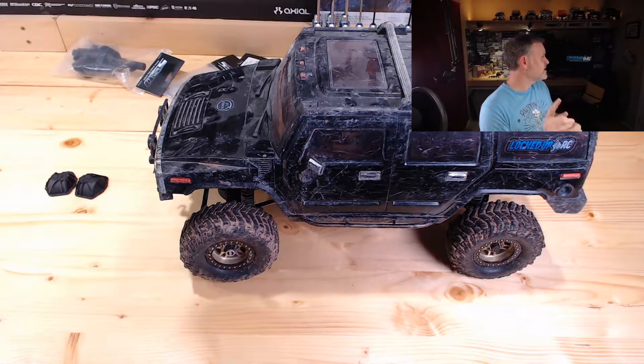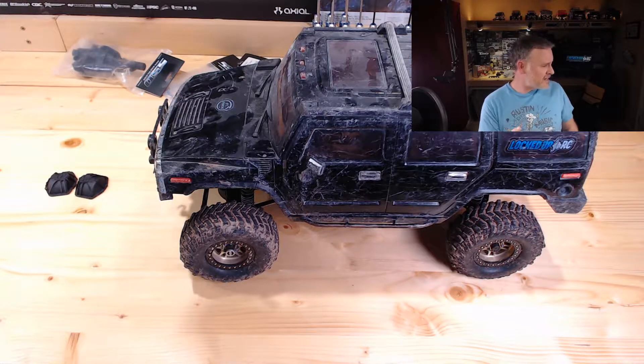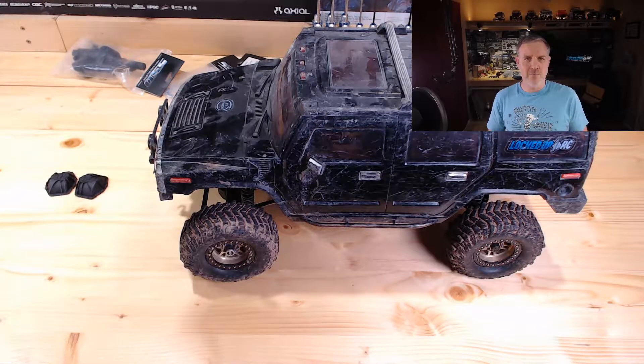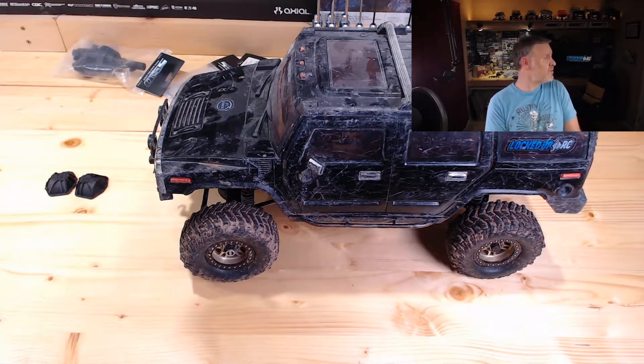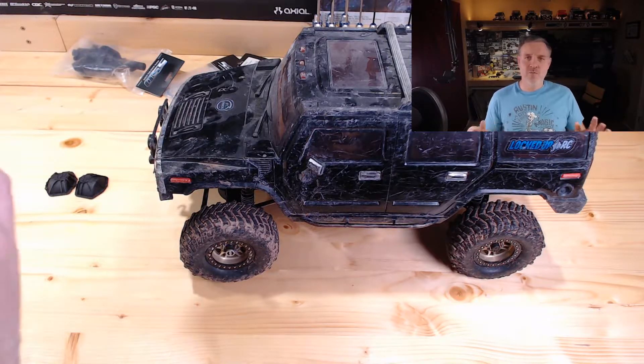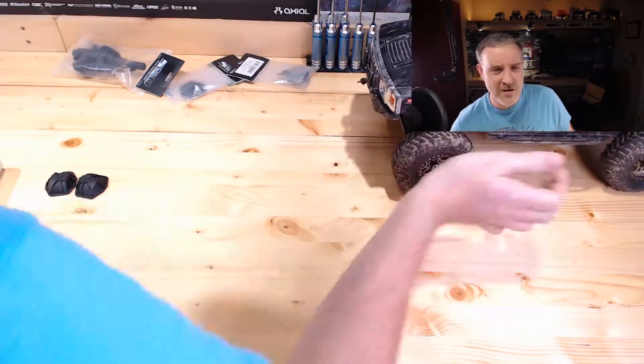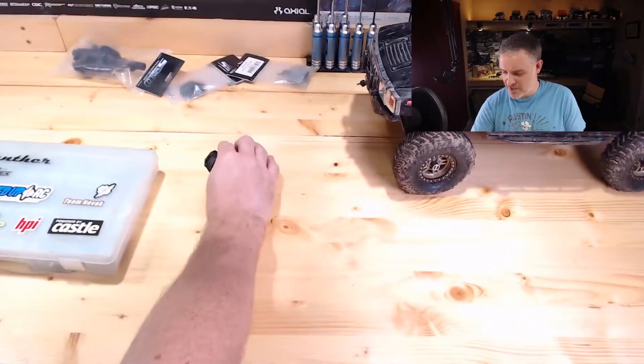If we have time, somewhere floating around here I have some shock hoops for the TF2 K5 Blazer — some prototypes that I had made. I don't know if we'll have time to get to that, but we'll see what we get into and how long it takes to get into everything.